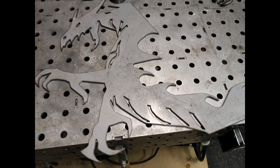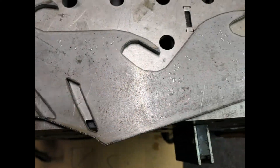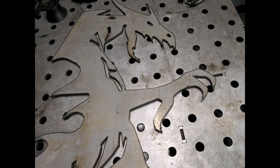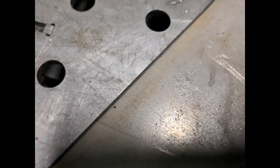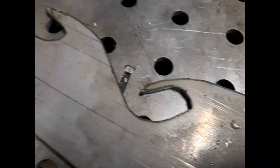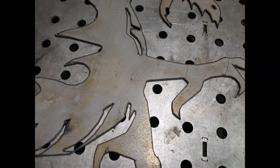Hier habe ich jetzt mal einen von diesen drei Drachen rausgeschnitten. Und da muss ich sagen, hat er schon ziemlich gut geschnitten, also jetzt noch unbearbeitet. Das ist jetzt die Schnittoberseite. Unterseite sieht das Ganze so aus – also auch kaum bis gar keine Schlacke an den Spitzen halt. Aber die geraden Schnitte auch so gut wie gar keine Schlacke. Also bin ich begeistert.